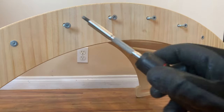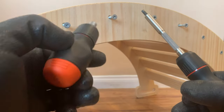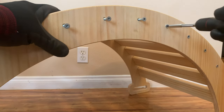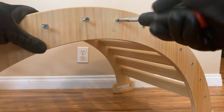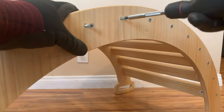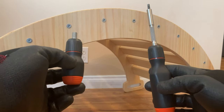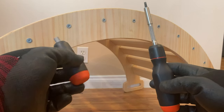Now let's see the difference in screwing them back in, because with the stubby I'm already feeling it in my arm. With the full-size one — oh yeah, this is much easier because I can really put my hand into it. You can see the twisting motion; I can really get into it and it's much easier on my arm. So it looks like we have two winners: the stubby screwdriver is much better for removing screws, whereas the full-size screwdriver is better for screwing them in.